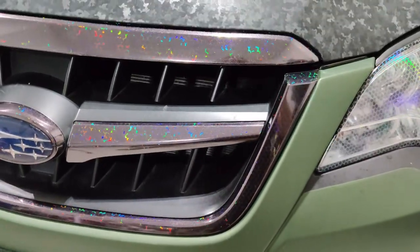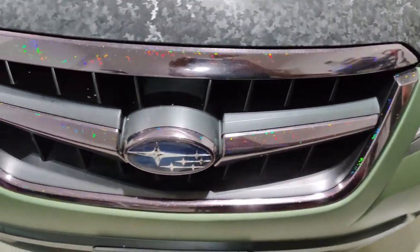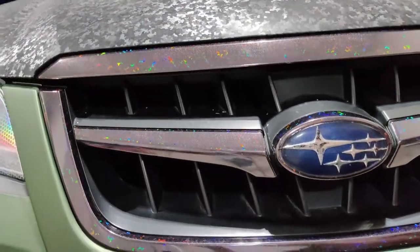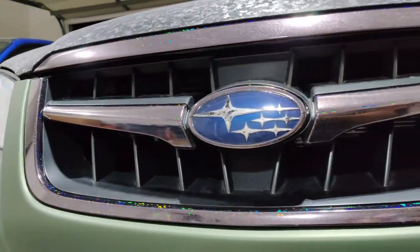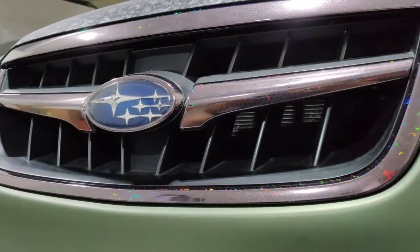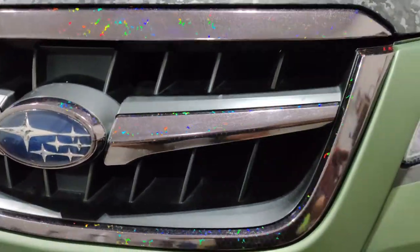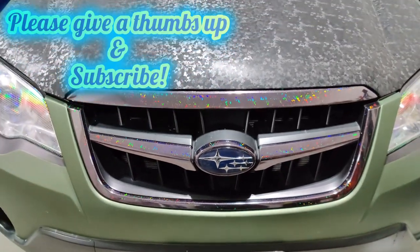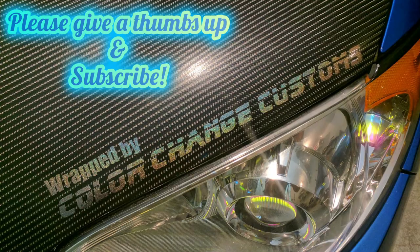Giving it different angles — you can see how cool it looks. Hope you found this video to be instructive and informative. If you did, give it a thumbs up and please hit that subscribe button. Thanks guys!